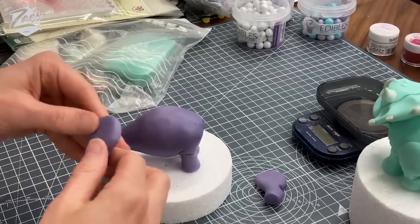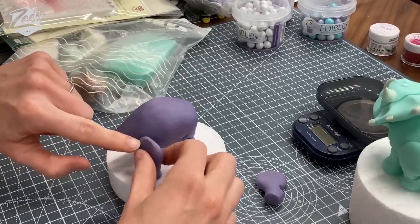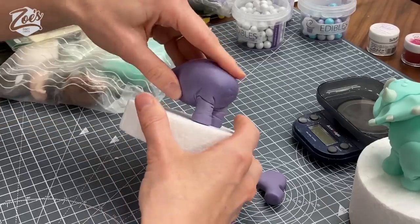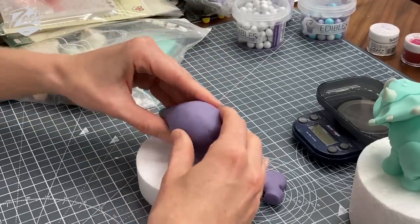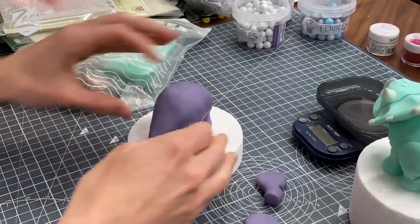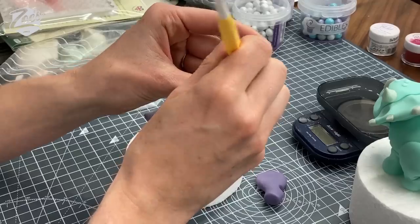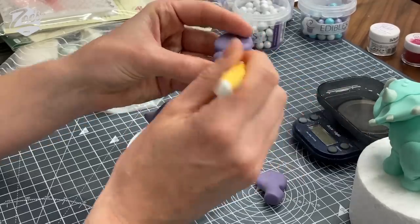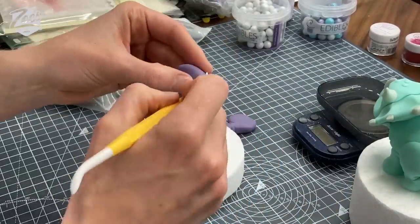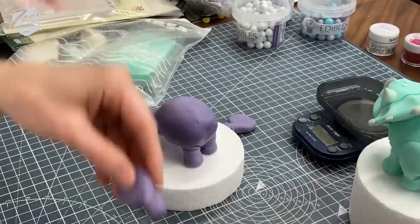I'm going to put the back legs on at the top of where the tail begins — kind of the edge of the polystyrene ball. You might have to nip it in a tiny bit where you want those legs to go, just a tiny bit, so kind of here and the same on this side. Otherwise the back legs end up sticking out too much. I'm going to put some little creases from the back of the leg and even some at the front — you can put as many creases on as you want.